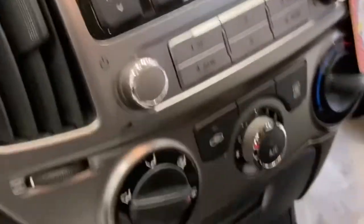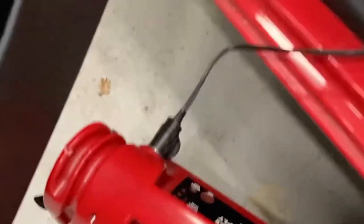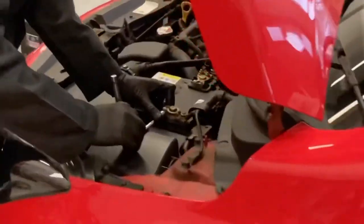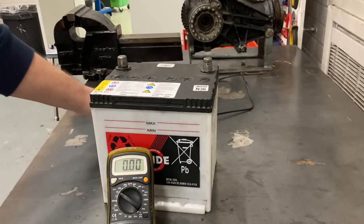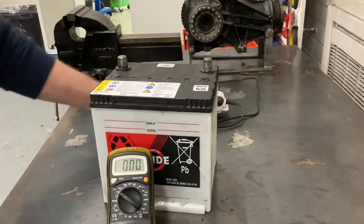So what we've done here, so that we don't lose the radio codes and so that the clock doesn't go wrong, we have plugged in a power supply to the cigarette lighter or the auxiliary feed and that goes into our battery pack. That's called a memory saver and should supply power to the clock and the radio whilst we disconnect the battery. We have removed the battery from the car and overnight we have triple charged it, so it's hopefully fully charged.